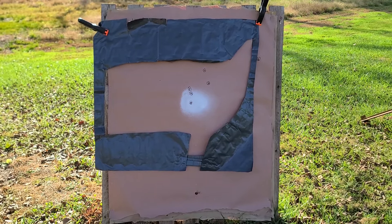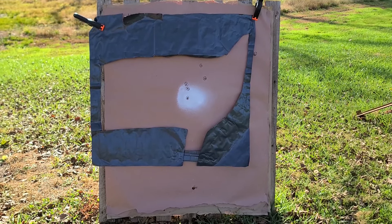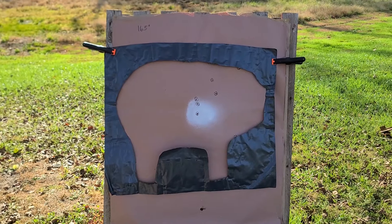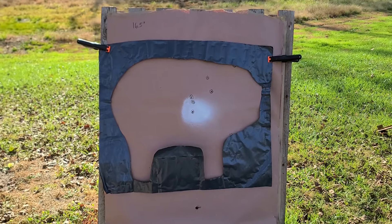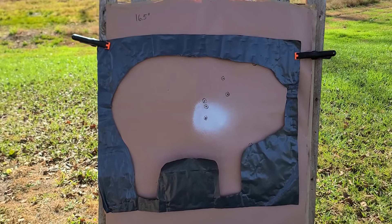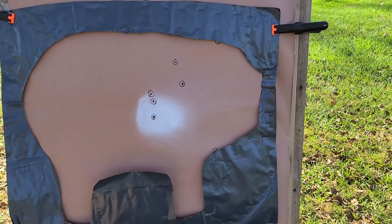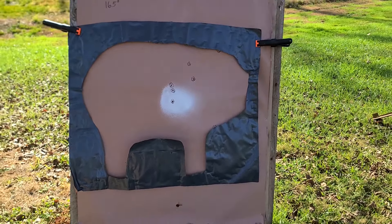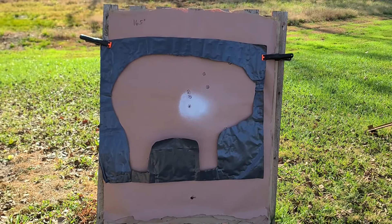Let's move over to our hog template — a little bit smaller animal. Here's that hog template, and like I suspected, it's pretty well the same story. We had a definite 5 hit him right through the vitals and shoulder area, with one or two more that might have just barely caught the edge. Dead hog all day long, but we are missing a few pellets that I would definitely like to have in that pattern.